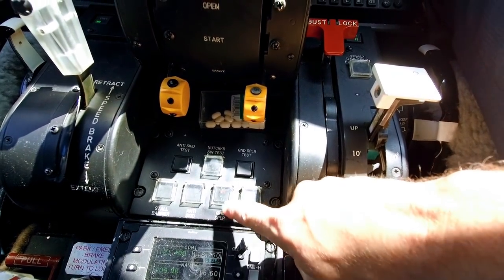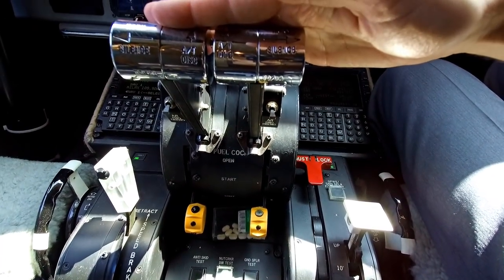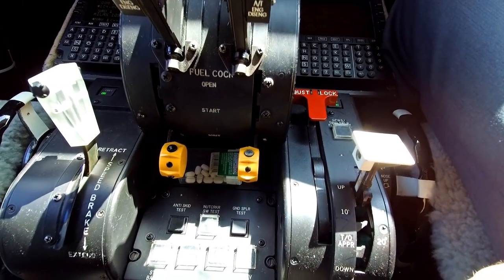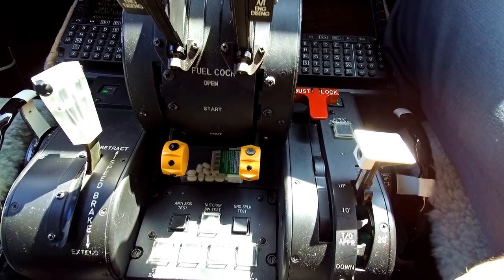As for how the spoilers work, this little button right here is the ground spoiler arm switch, right here behind the throttle quadrant — got the fuel cocks right here and the ever-important tic tacs of course. This is the button I'm going to push every time before we land and before we take off to make sure that the ground spoilers pop up. That's it — hope it makes sense. Feel free to ask questions.